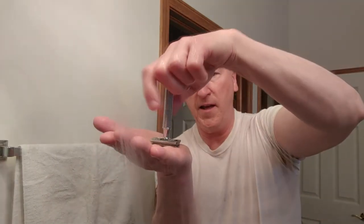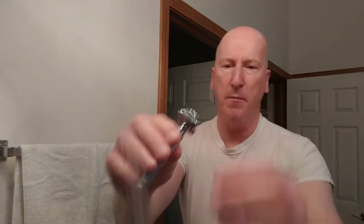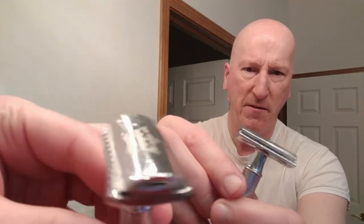We're going to set that lather aside and rinse my hands. Now we get our Gillette Wilkinson Sword blade and put that in there. Get the handle — and again, blade alignment is very very precise. That's spot on the money. There's the logo, there's the blade. It looks rather aggressive but it really is a nice, very efficient shave.